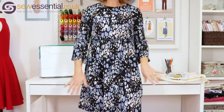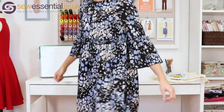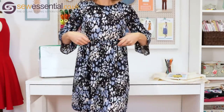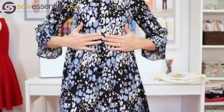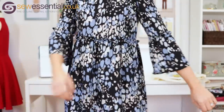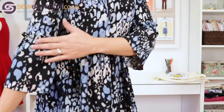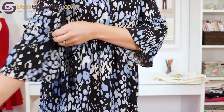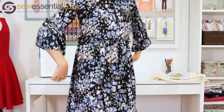Let's get started with my first make, which is the Tilly and the Buttons Indigo dress — which is what I'm wearing now. It's a peasant style, smock style dress, which have been super popular in recent years. It's got a lovely gathered ruffled waist with an exposed gather on top, and I chose these lovely trumpet sleeves which have got quite a 70s vibe, and they have the same ruffled effect where they're attached.